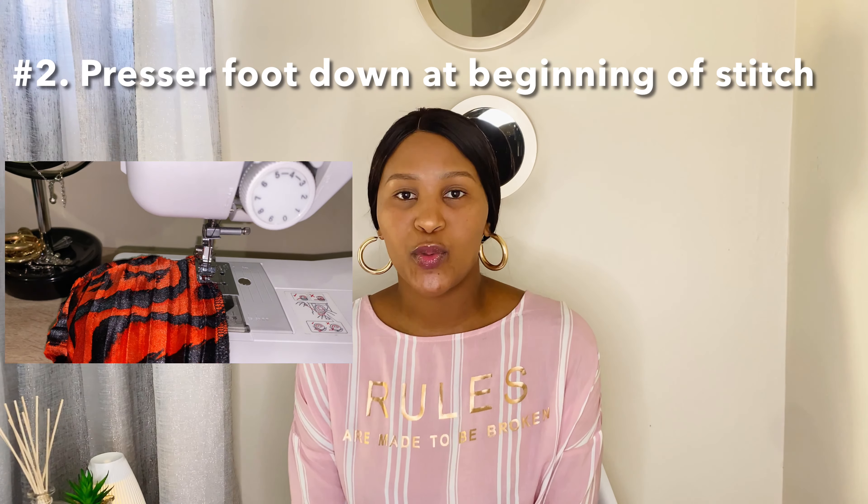Number one on my list: switch on the machine. I know this sounds crazy, but I've done this mistake so many times — only to realize like three minutes in that the machine is off. The first thing I'd think was maybe I didn't thread it up properly, whereas in actual fact the machine was just off.